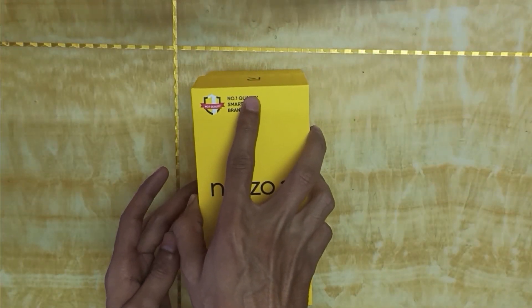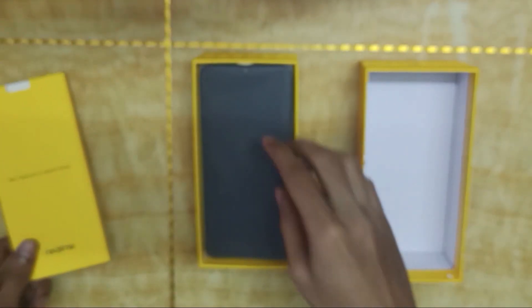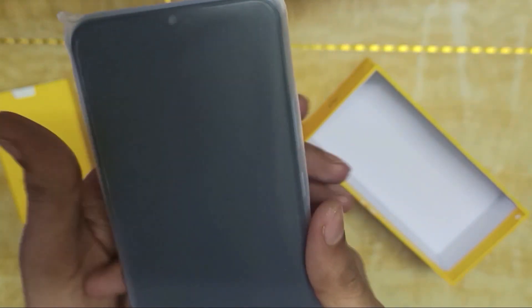Now let's unbox the Realme Narzo 20. Let's open the phone cover. There is a water drop notch camera on the front, along with a macro camera and a flashlight.